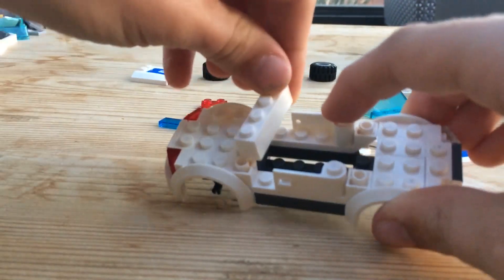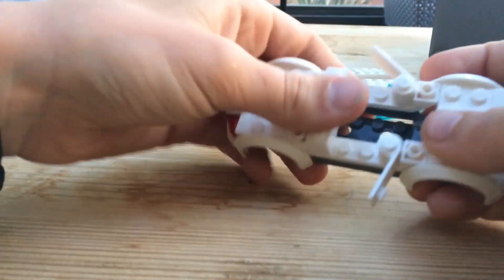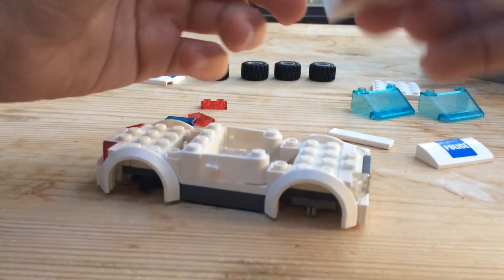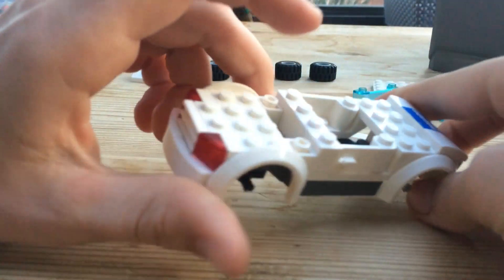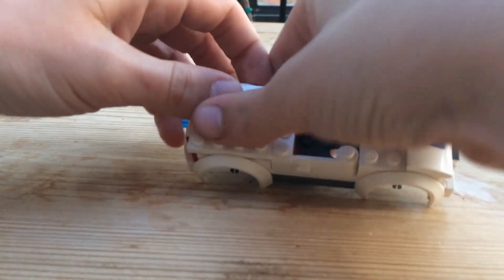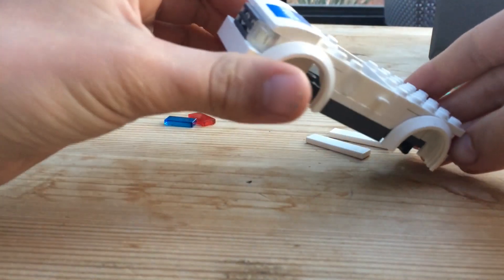Put those doors on. Then take your white one-by-four brick and put it right in there — it may help to open the doors when you place that piece. Then close them back up. Take your white two-by-four plate and put that on right there. Take the slope and clip it on right there. Then take the white four-by-four plate and place that onto the back — that's what it should look like.